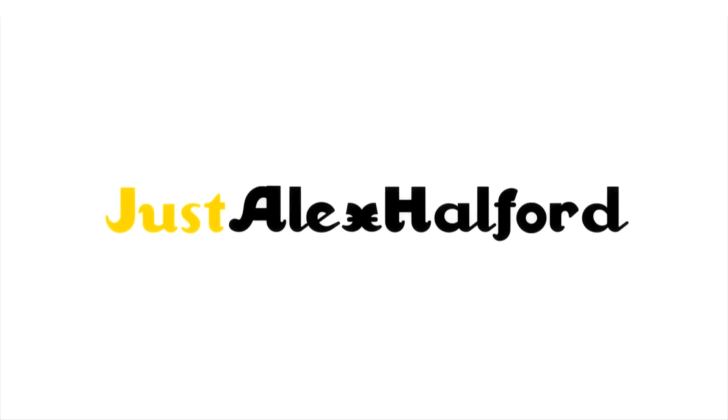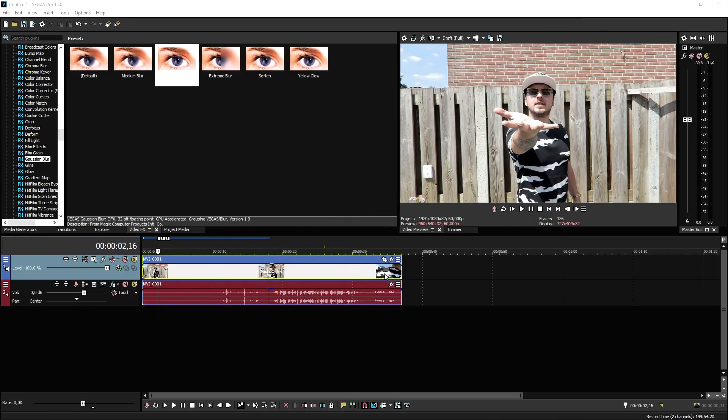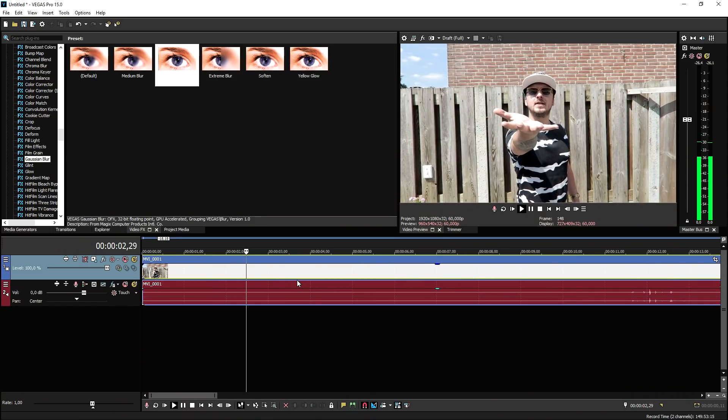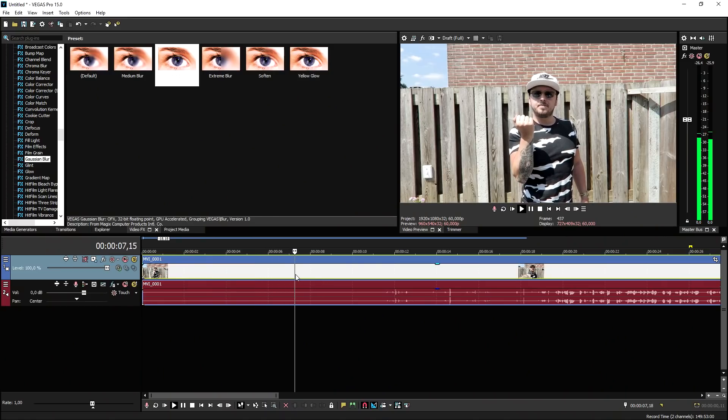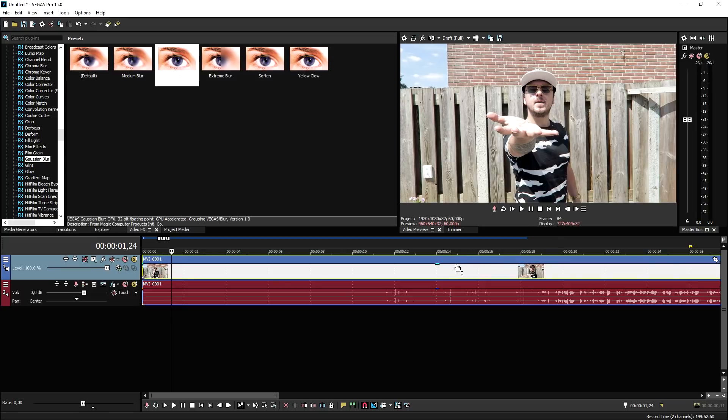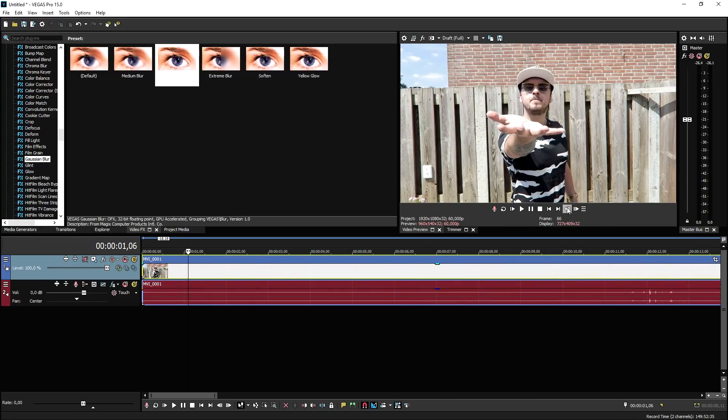Now that we are in Vegas Pro 15, we're gonna start off by importing the files we just made. What you want to do is simulate that you're going to shoot the web — like that — then hold it for a few seconds, then pull your arm back and hold a few seconds, so you have time to cut. We're going to cut it right when I shoot this web and make some color correction.